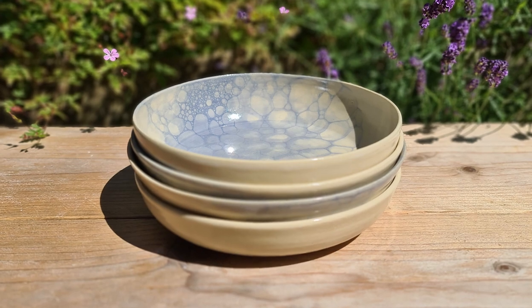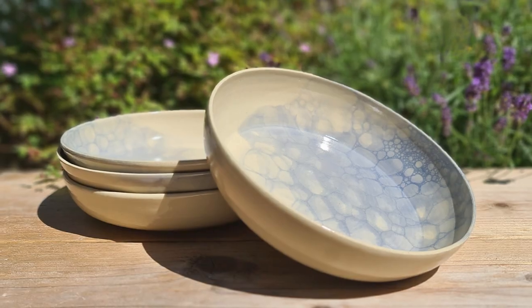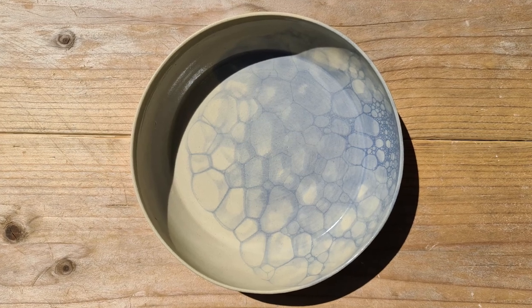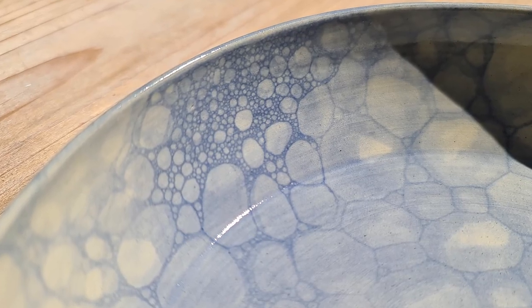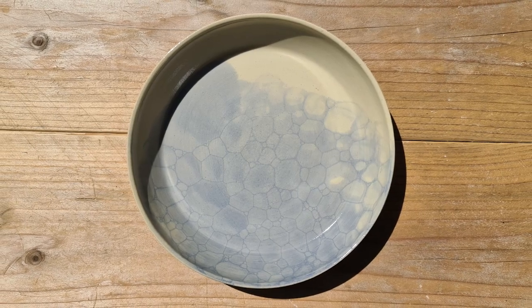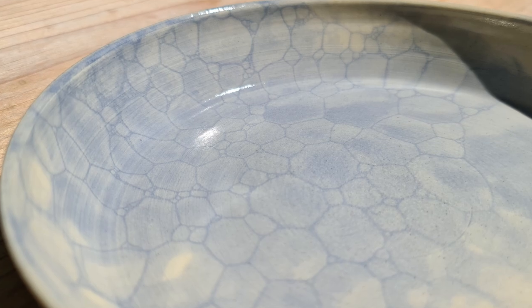Here are some pictures of the final result. That was it for this video — thank you very much for watching. I hope you liked it and learned something new. If so, please give this video a thumbs up and subscribe to my channel if you haven't done it yet. And if you're going to make these plates yourself and post them on Instagram, please tag me because I would love to see it. I hope to see you in the next video. Bye!